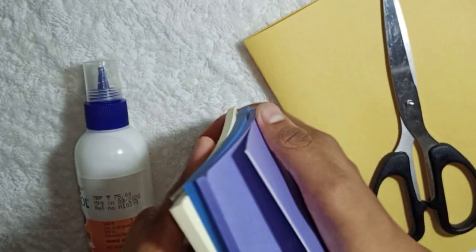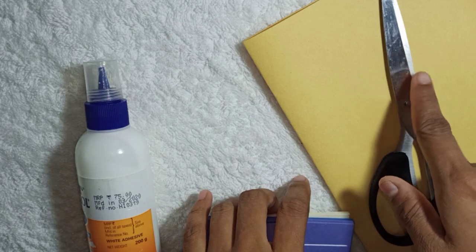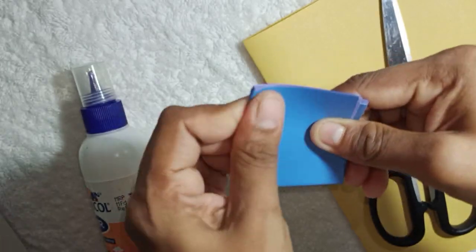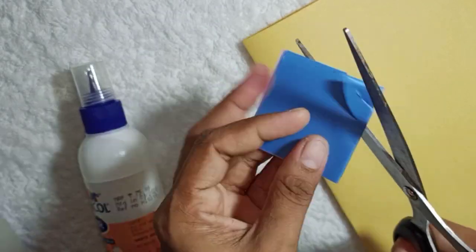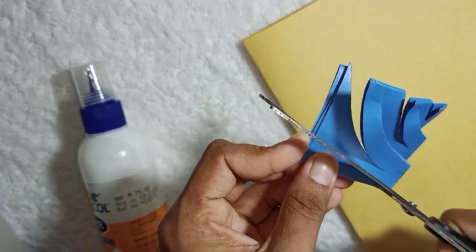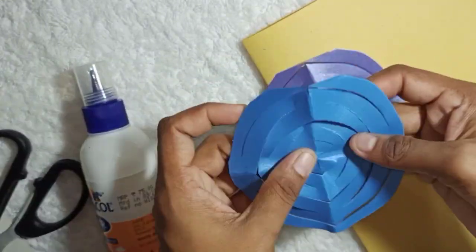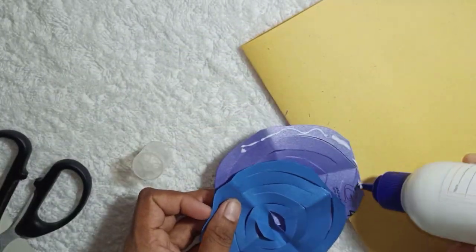For our third DIY, I will use sticky notes and colorful paper — the same as A4 sheet colored paper. I will fold the sticky notes. I will cut the R shape, the same width, and also cut a circular shape. I will cut the R shape to the same length and put it in the middle.